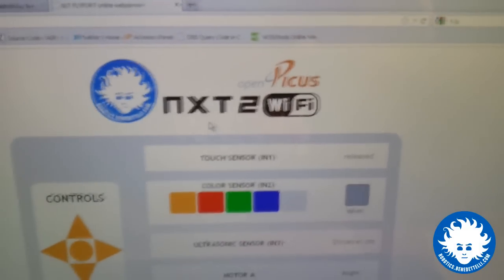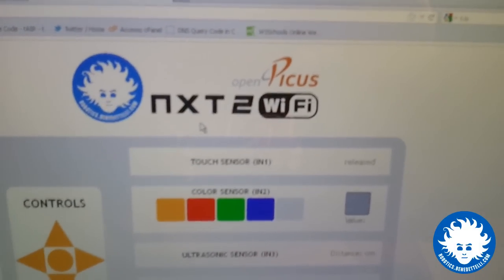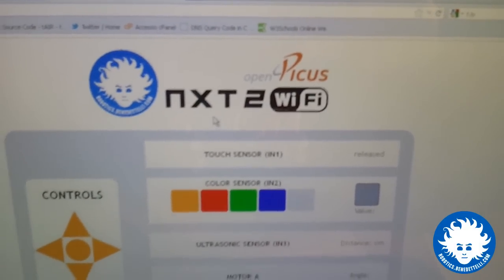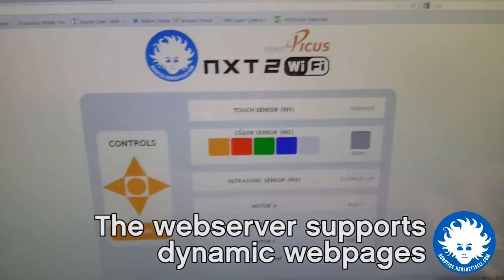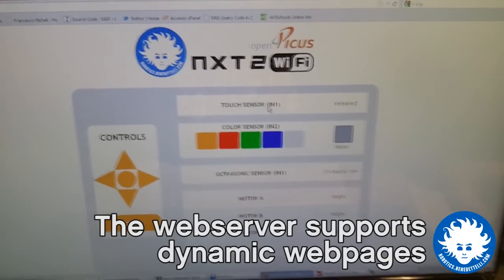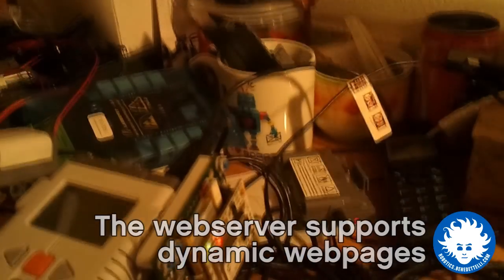NXT to Wi-Fi is a new Wi-Fi device I invented for LEGO Mindstorms, based on OpenPicus Technology Flyport. This is the web server — what you're seeing now is the web page that is stored in the Flyport memory.